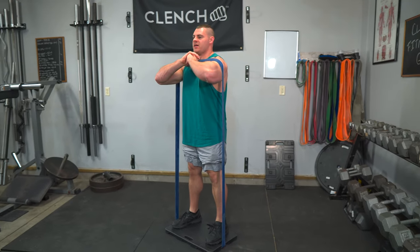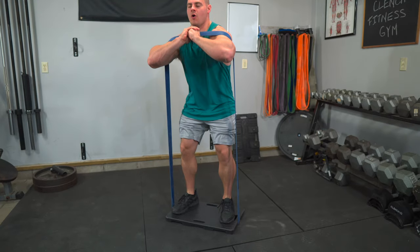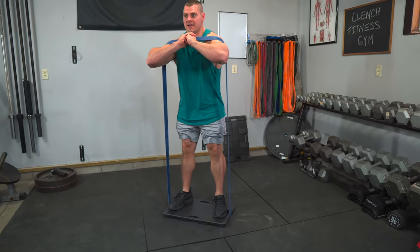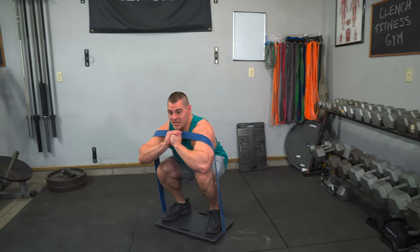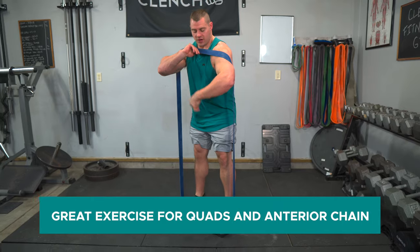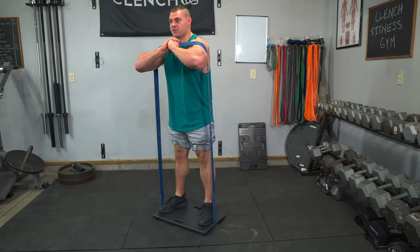Then you're gonna drop down into a deep squat position and get this band looped up right onto our shoulders, just like you'd be loading it up with a barbell. Then we're squatting up into it, pulling our core in tight, nice and low. This is a great exercise to focus on that anterior chain — the front — working on the quads.